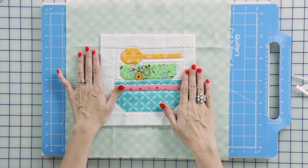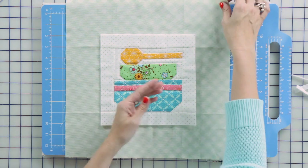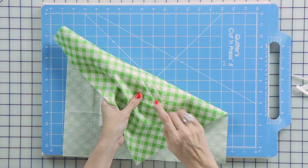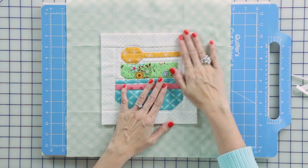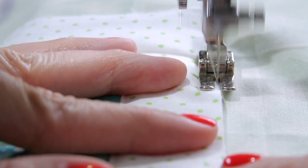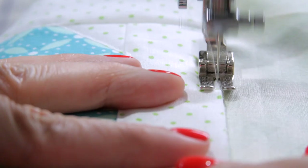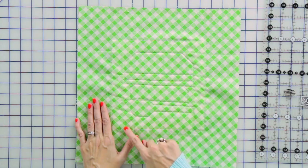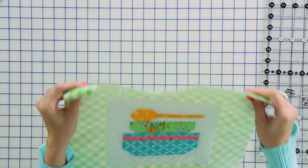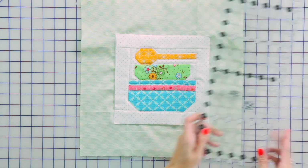Now we've got our block squared up and we've removed our batting. We're going to use a thread that matches your backing and baste all the way around right on the very edge with an open toe foot — be as straight as possible. Now that we've stitched all the way around, we're going to trim the backing exactly one inch from the edge of the quilt top.